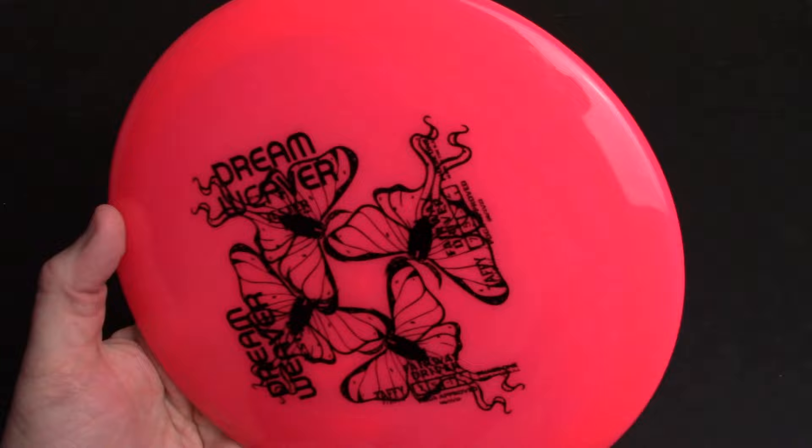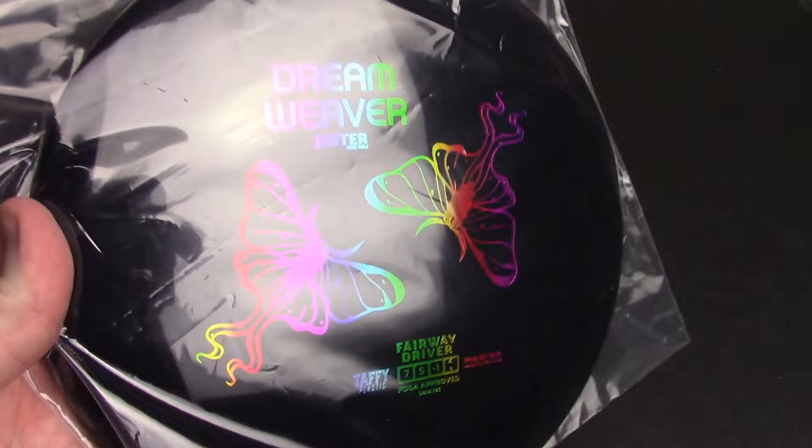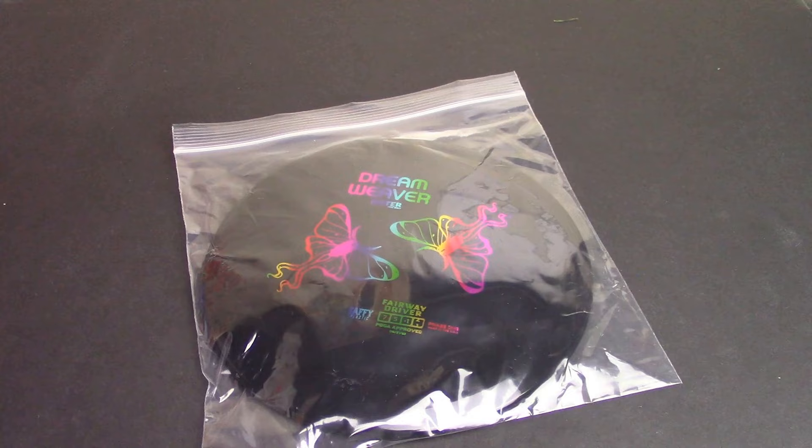Last but not least — and I'm not going to lie to you guys, this one's going straight into my collection. This is a 173 rainbow stamp, pure black premium plastic Dreamweaver. Gorgeous. I'm not even going to take this out of the plastic — this is going straight into my collection, because that's a really beautiful disc. I believe they didn't make too many of these black ones, and so I am honored to have it as part of my stash here in the Disc Golf Nerd Lair.